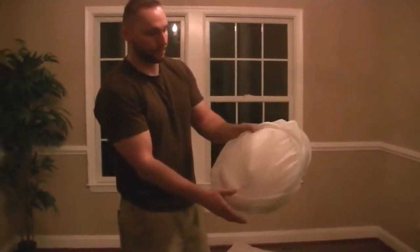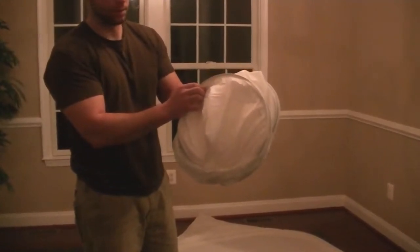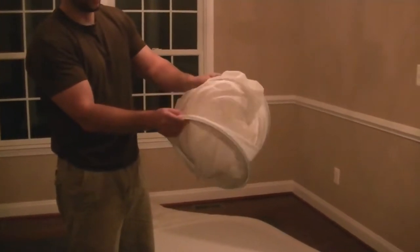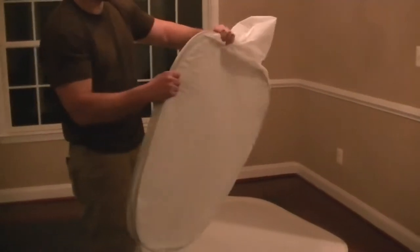I'm going to show you the smaller version here first. It's the same as the big one — the big one just takes a lot more muscle and effort. To unpack it, you're going to open it up and try not to hit yourself in the face. That would happen with the big one too, so be careful.